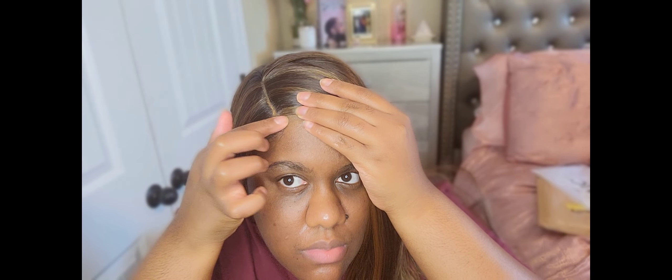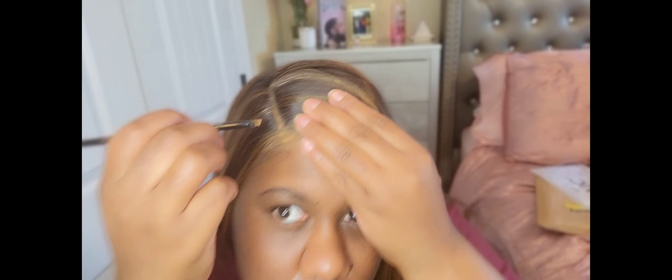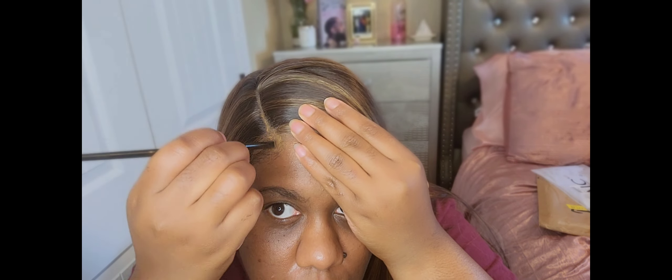I actually fast-forwarded that part and went straight ahead to cover the lace with my concealer so it can look more natural. I do better with stuff like that off camera.